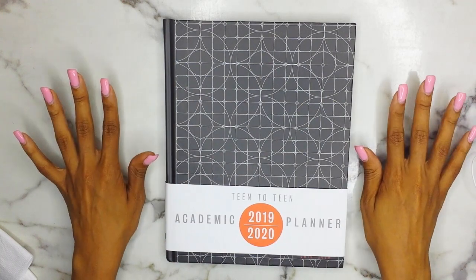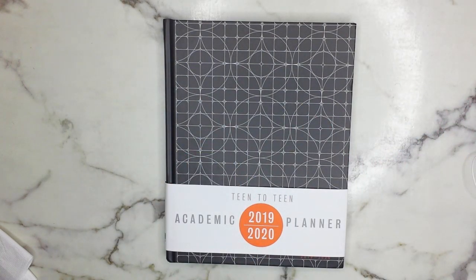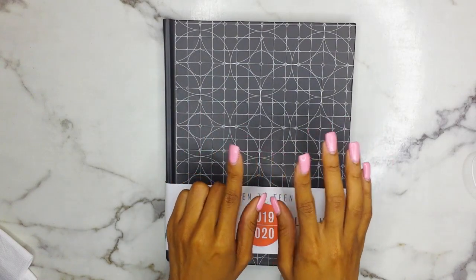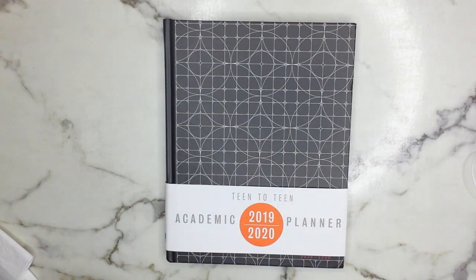Before we get into this, I do want to talk about my three pairs of glasses that I received from Thermal.com. This is not a sponsored video — I did receive one pair for free for review, and then the other two I purchased immediately after.